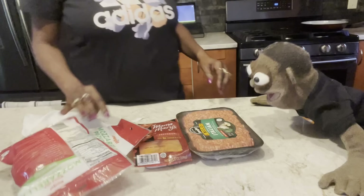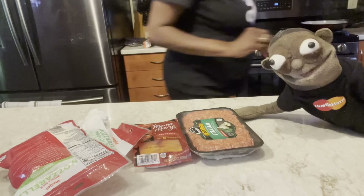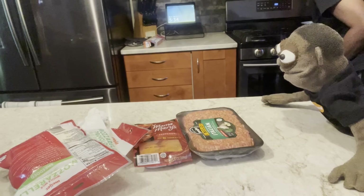Why does it have onions on the package? It's onions. And that's garlic, y'all. That's garlic. All right. We got to make the sausage, y'all.